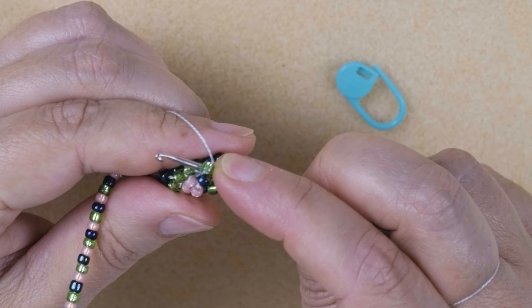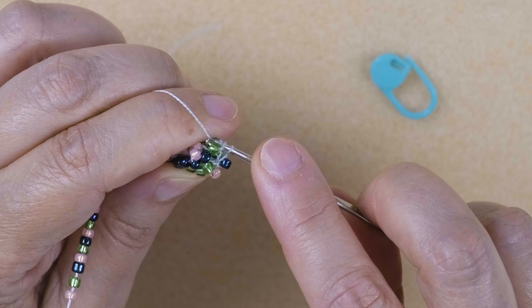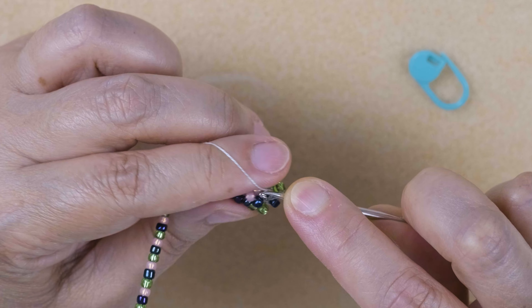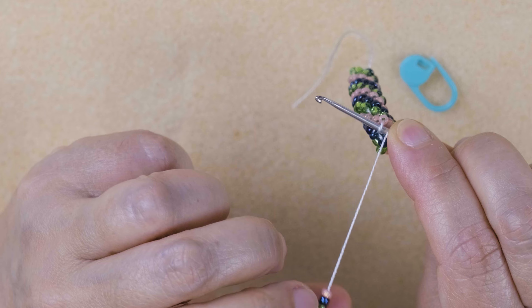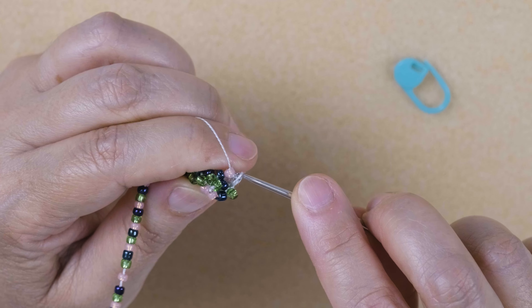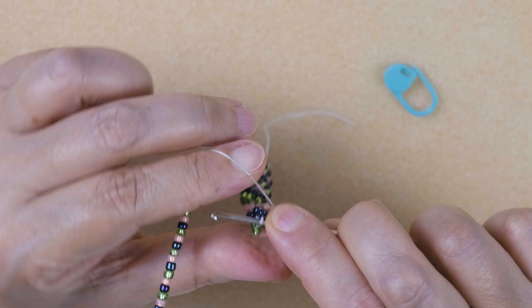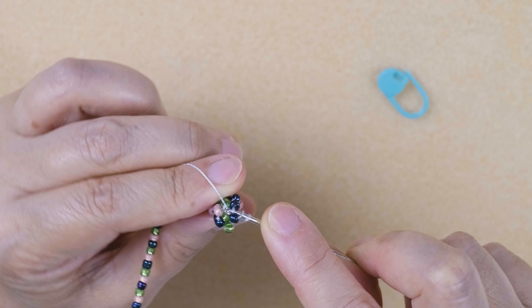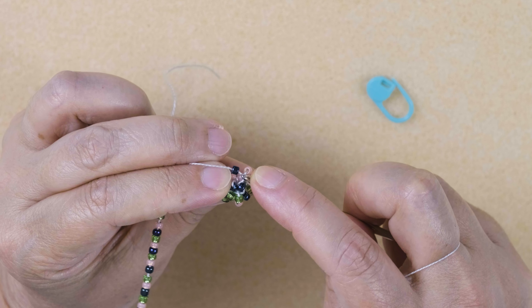I'll repeat the entire round. Green: push the green to the side, bring down a green bead, and slip stitch. Now pink: push the pink to the side, bring down a pink bead, and slip stitch. The next bead is blue, and so on. You can really get into a rhythm here and get very fast doing this.